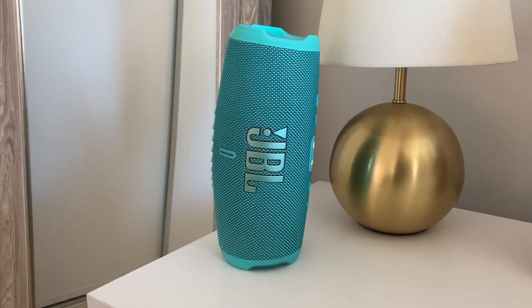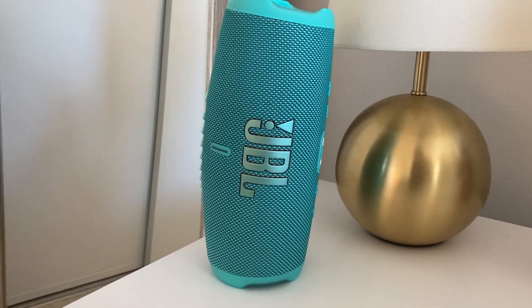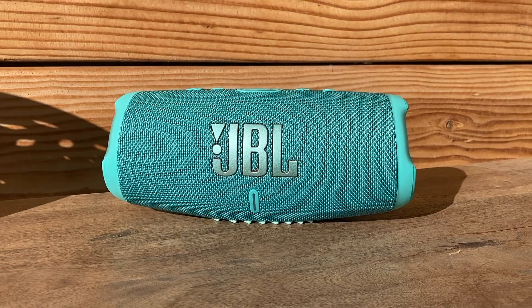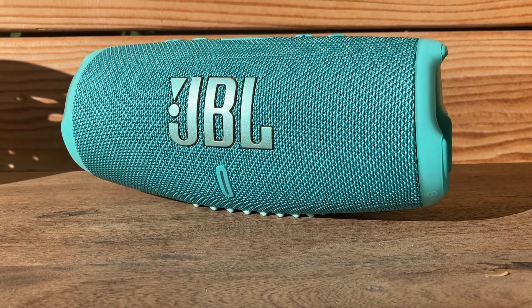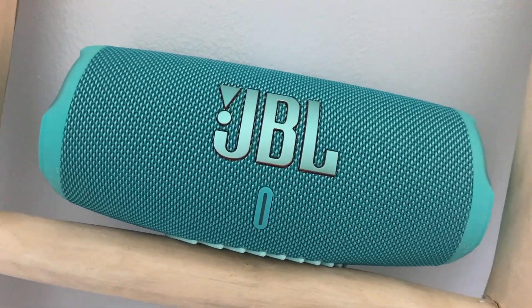I have reviewed more than a few JBL speakers and I've always been impressed with the sound quality. With the Charge 5, the sound quality is strong and it gets good and loud. The overall soundscape is pretty well balanced with a small lean towards the high end, but overall it is a good-sounding speaker that's going to satisfy most listeners' ears.